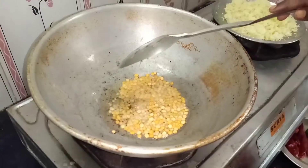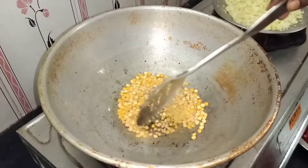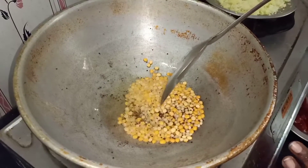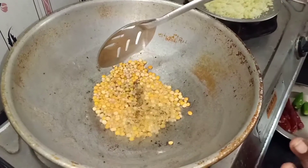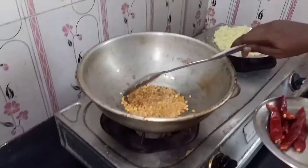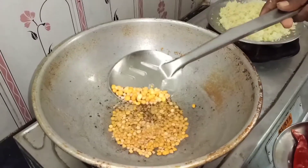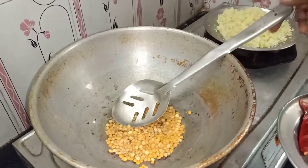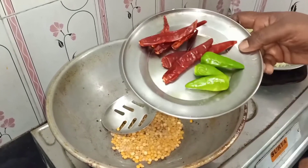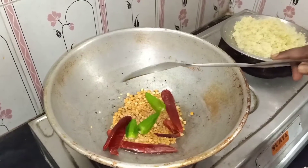If you want to make a bowl, you will need to make a bowl and add a bowl. Put 1 cup of water and 2 cups of water. Put a bit of water. We will also add the jolpe, and we will add a little bit of the jolpe.